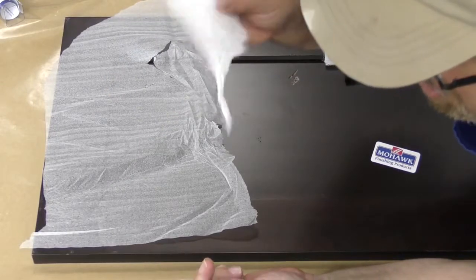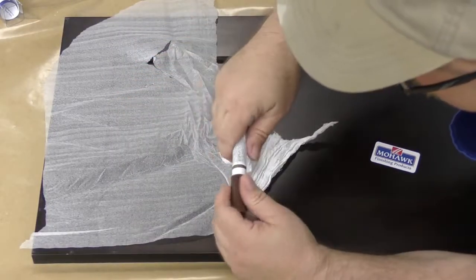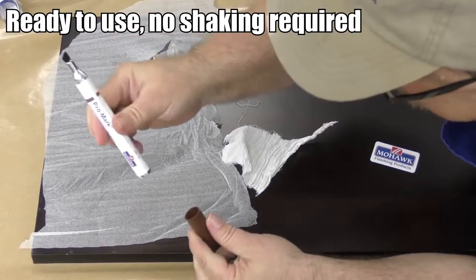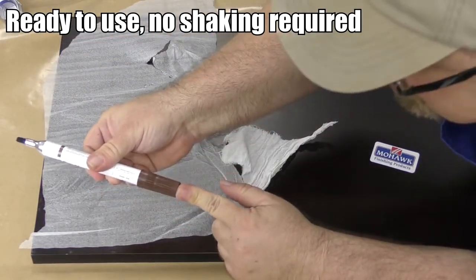Make sure you have a cloth handy whenever you're working with this marker, because it does dry very quickly. This marker is ready to use as soon as you open it. You can snap the cap on the back so you don't lose it.